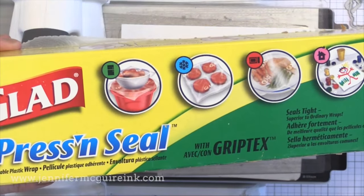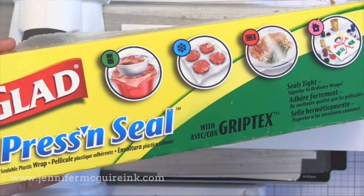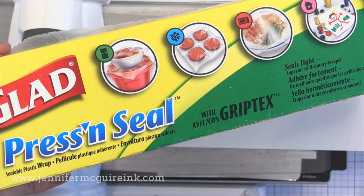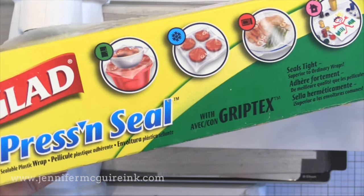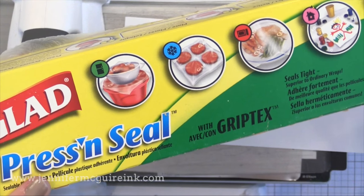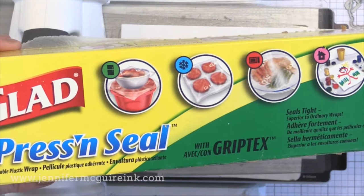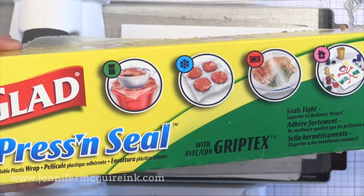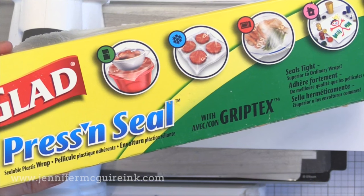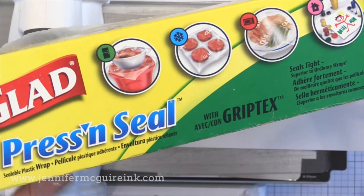This is where Press and Seal comes into play. Press and Seal is a product you can get at most grocery stores — it's kind of like a fancy saran wrap. You tear a piece off, put it over something, press around and it seals. This is really handy in the craft room. As I said, you can get it at most grocery stores, but Simon Says Stamp also sells it. There are many things you can do with this product, and at the end of this video I'll link to a guest video my friend Lori did showing another technique for using Press and Seal.